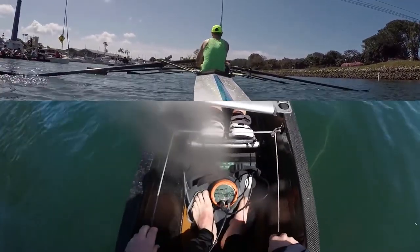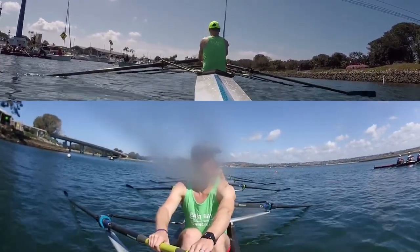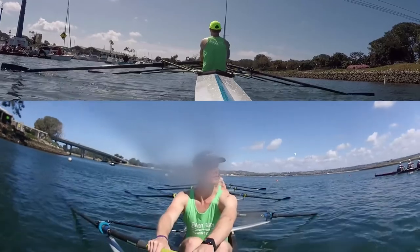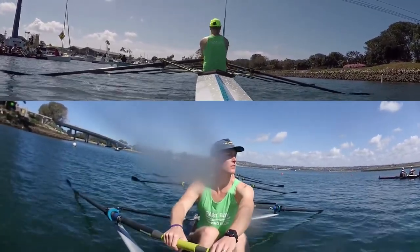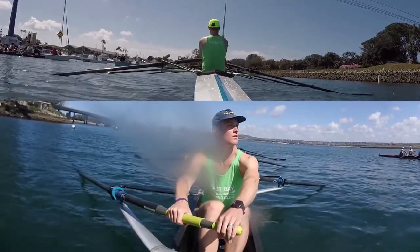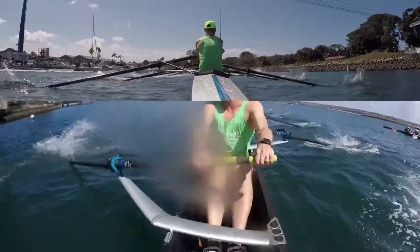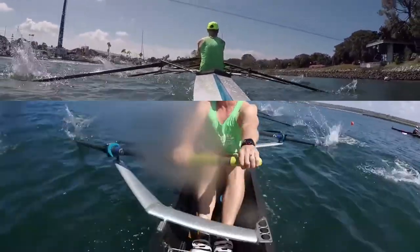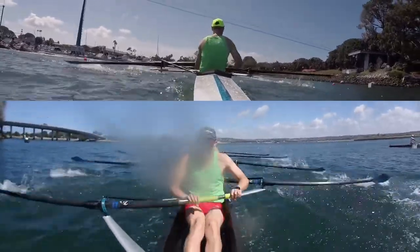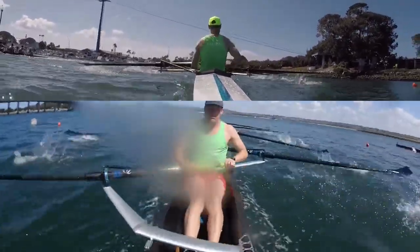Sit right here. Sit ready. Three quarter. Three quarter. Full. High 21. Sharp. Two. Lift it. Three. Full. Move. Five, kick it in.